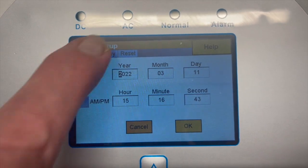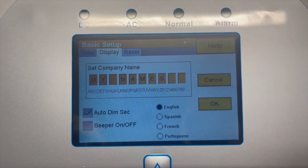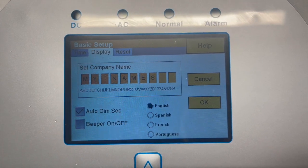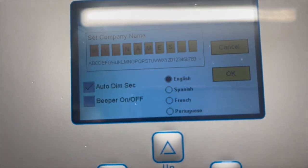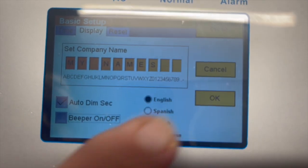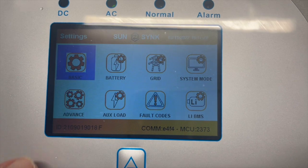You'll also see some language options — the unit can operate in Spanish, French, or Portuguese. There's also a bleeper setting. People often complain that the bleeper drives them crazy when you first power it up: beep beep beep. Here's a secret — bleepers drive me crazy too. So if you untick the bleeper here and press OK, the bleeper is off.